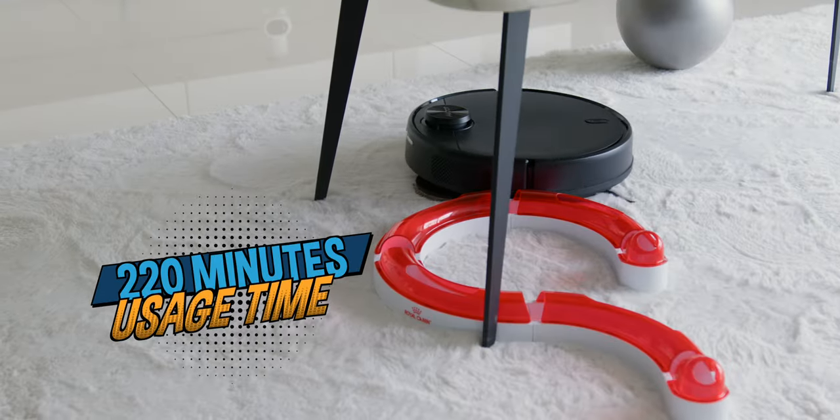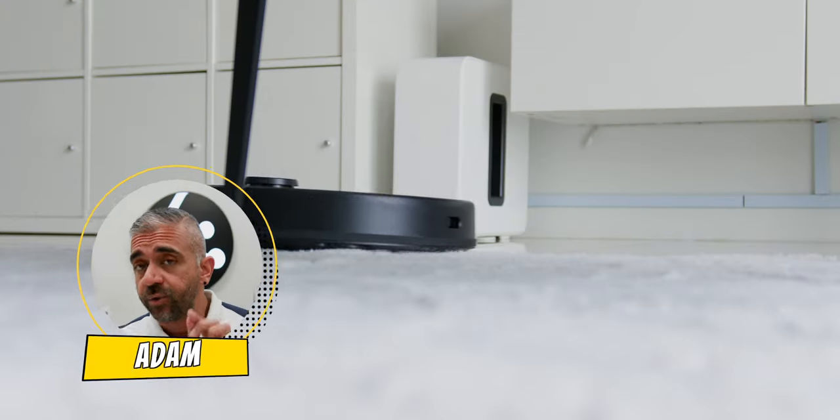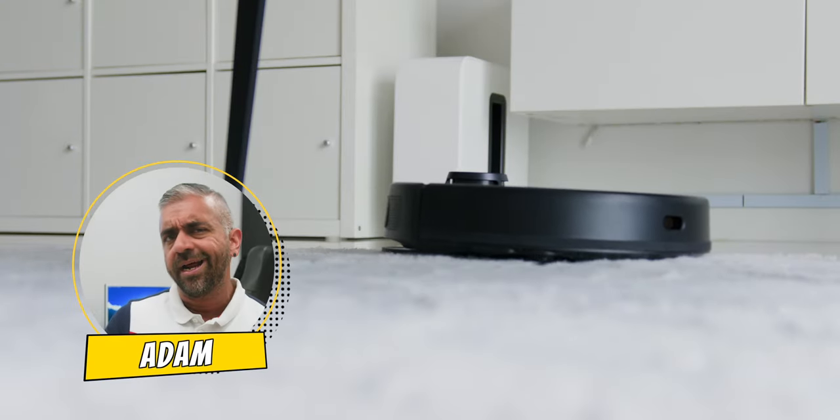As for the robot vacuum's performance, it is officially rated to run about 220 minutes, or 3 hours and 4 minutes. Throughout my week-and-a-half of use, it did run the same duration when I used it on standard mode. It's nice to know that AirBot does not exaggerate their numbers.